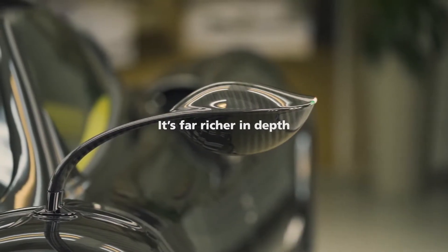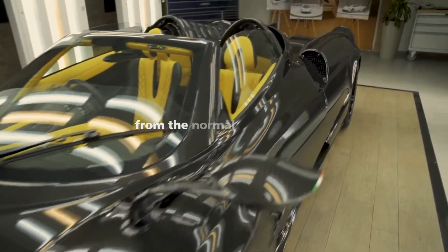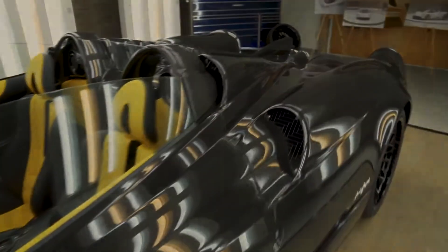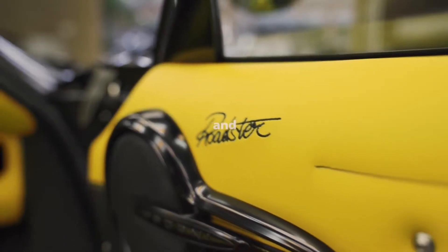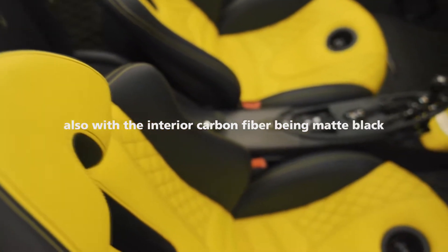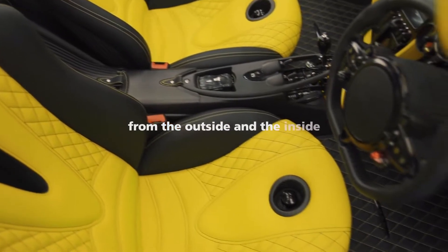It's far richer in depth, and it really does look considerably different from the normal carbon fiber. For the interior, I wanted something brighter. I chose a combination of two-tone yellow and black, and also the interior carbon fiber being matte black. This way, you get a bit of contrast from the outside and the inside.